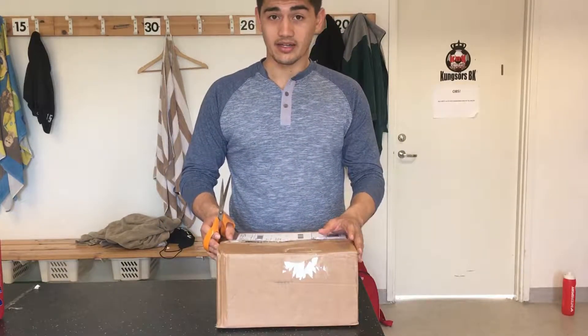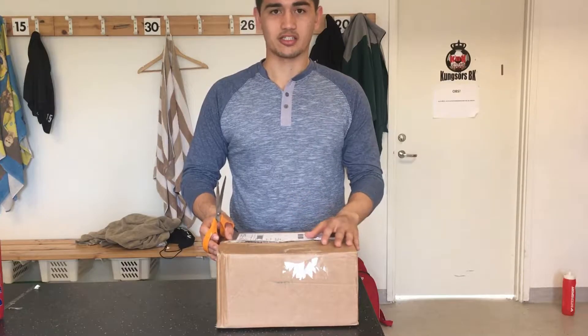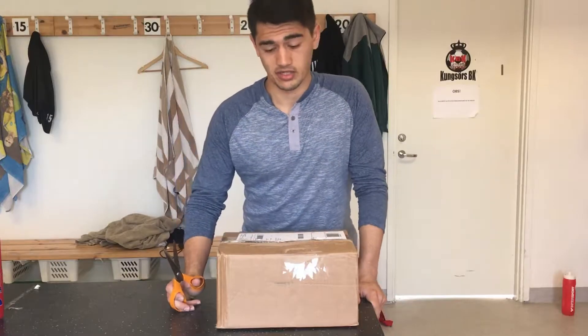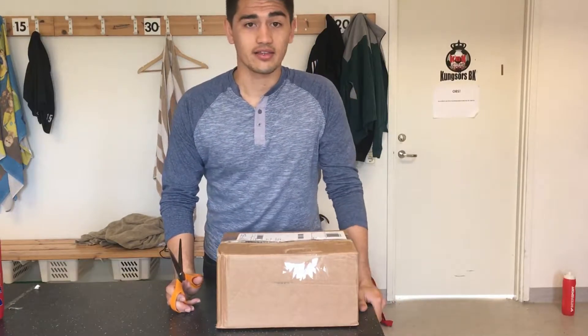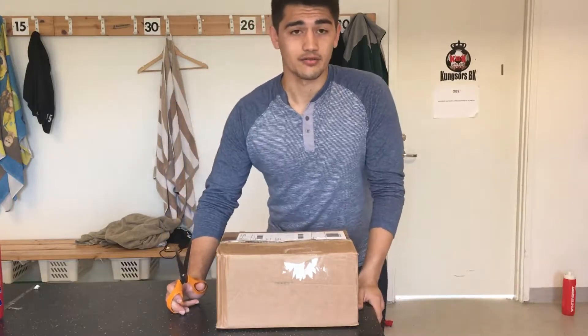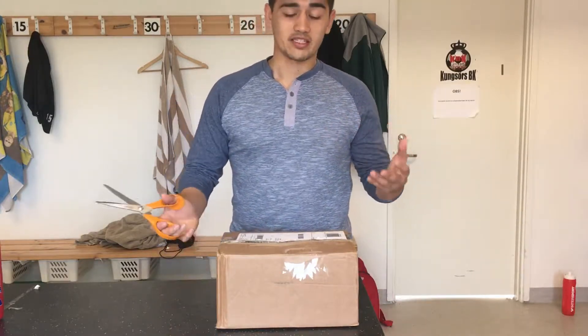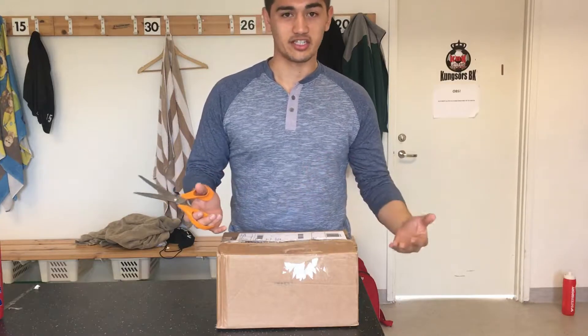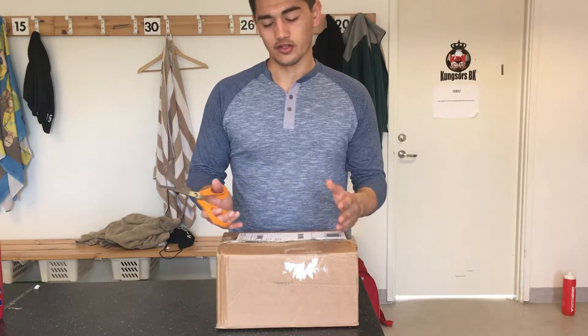I know the owner, Tobias — he's a really good guy. He makes top-notch equipment that he ships through Amazon in America. I think you can get it shipped through Amazon Prime. So if you're an athlete, whether you're in football, American football, baseball, or basketball, and you're looking for premier sports equipment to increase your speed, agility, and endurance, then this is the company for you.